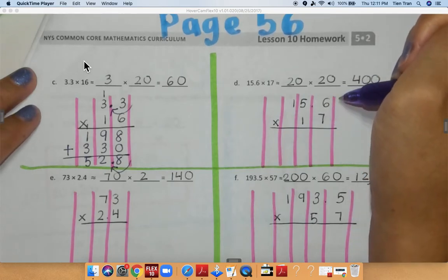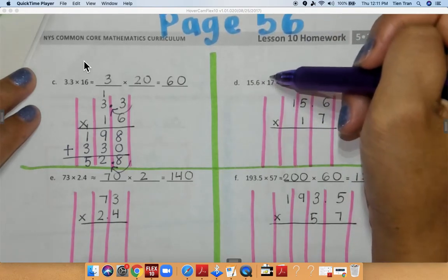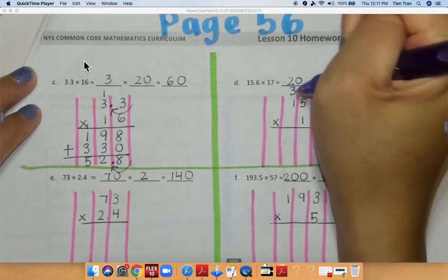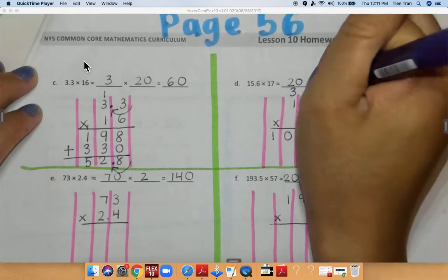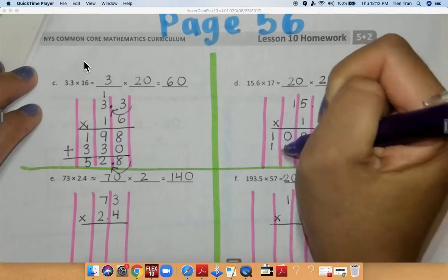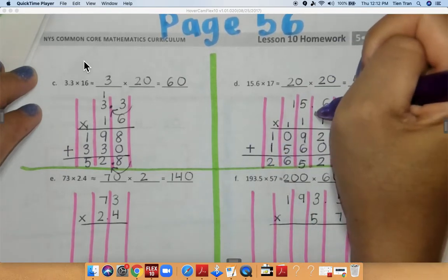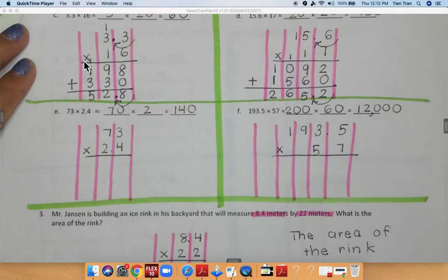For problem D I have 15.6 times 17. I rounded 15.6 to 20 and 17 to 20, and I got 400. So: 6 times 7 gives me 42, carry my 4, bring down my 2. 7 times 5 is 35 plus 4 is 39. 7 times 1 is 7 plus 3 is 10. Carry down my 0 because I'm multiplying in my tens place. 1 times 6 is 6, 1 times 5 is 5, 1 times 1 is 1. Add all numbers together: 2 plus 0 is 2, 9 plus 6 is 15, 5 plus 1 is 6, 1 plus 1 is 2. I move my decimal over once, so I get 265.2 as my final answer.